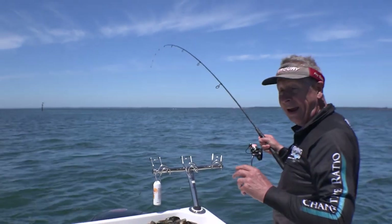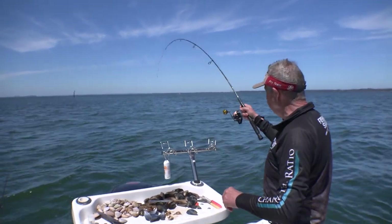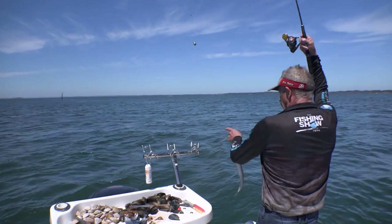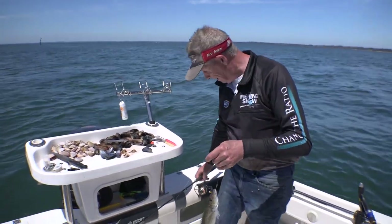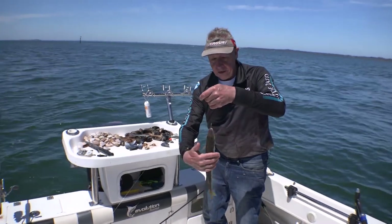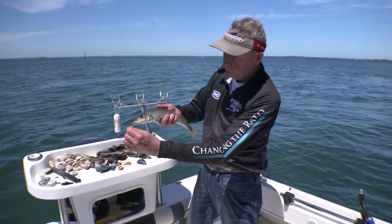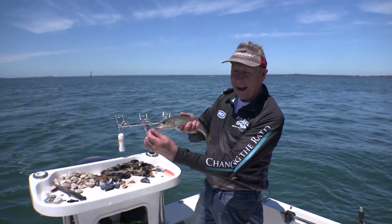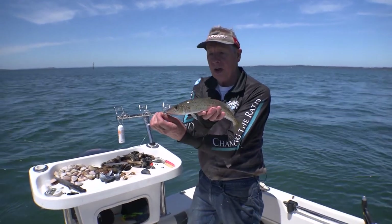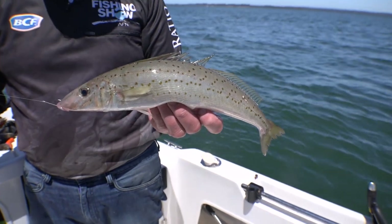There we go. And quite often you do need a net, but if you get it right you can just simply swing them in like that. And that is a lovely King George Whiting — almost 40 centimetres I'd say. Absolutely beautiful fight, hard as you'd like, and absolutely excellent on the table. Lovely fish — one of the best southern eating fish you can get, right in the middle of summer.